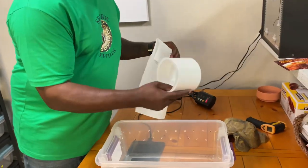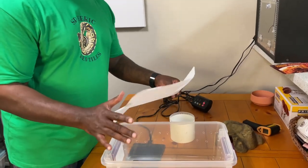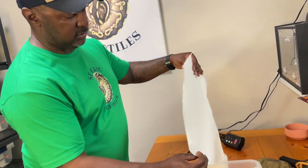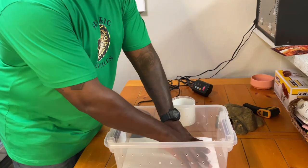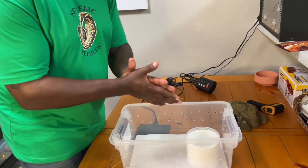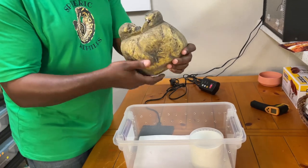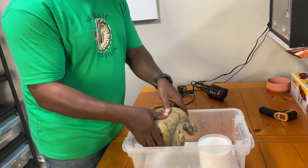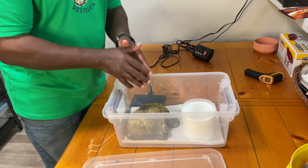The next thing to cover beyond the enclosure and water dish is substrate. For this one, I like to use paper — white butcher paper that I cut and fold over and put inside. I can put the water dish on the side with the folded paper. I also have this ExoTerra hide — you've probably seen this at pet stores. It's a plastic hide that I put inside so the snake has a place to hide.